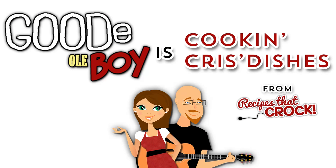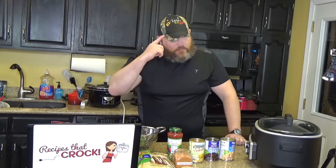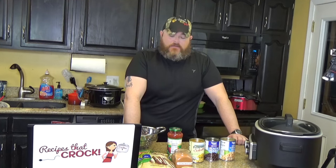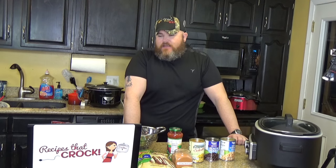Tex-Mex Chicken! Hi and welcome to another installment of Cookin' Chris's Dishes, where I, the good ol' boy, am cooking dishes from RecipesThatCrock.com — that's my wife's cooking blog with over 250 recipes and counting. Today we're going to do a little Tex-Mex flavor on the blog. We're doing Tex-Mex Chicken Tacos.